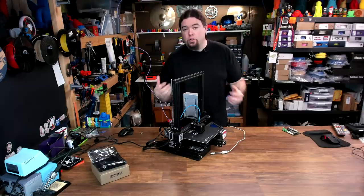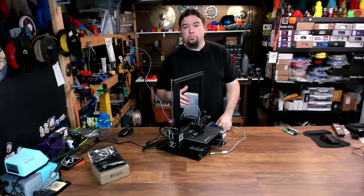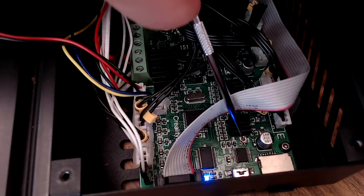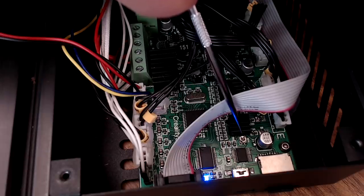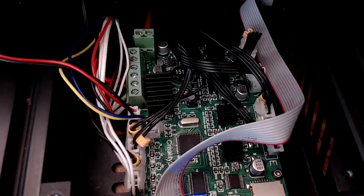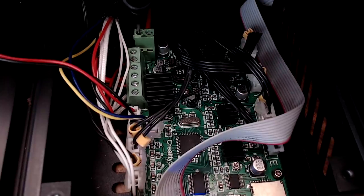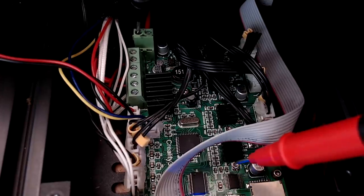If you're seeing issues like that on your 3D printer, the first thing I recommend checking is the reference voltage of that driver. On a lot of different 3D printer main boards you're going to have the driver, and right next to it you're going to have a potentiometer. That allows you to adjust the reference voltage to get a little more current to drive your motor. To check that reference voltage, you can use a multimeter - use the negative lead on the board, back here on the Ender 3 board.